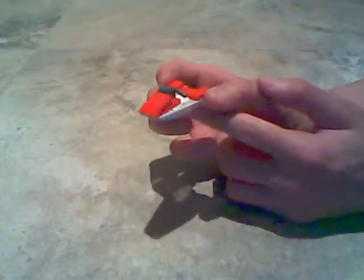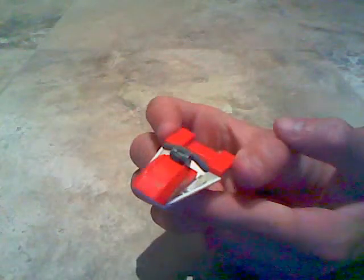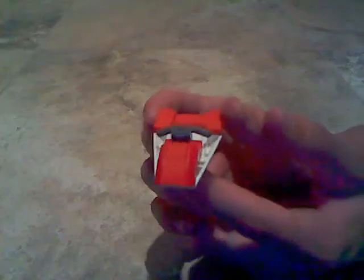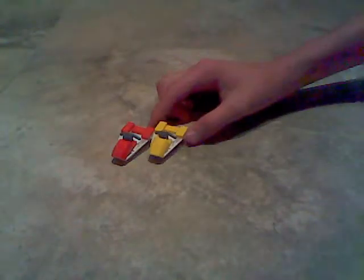There is your Lego Jet Ski. Thank you for watching Pelican Tutorials again, and please stay tuned — we have a video coming out soon. Have a nice day.